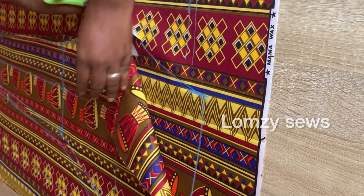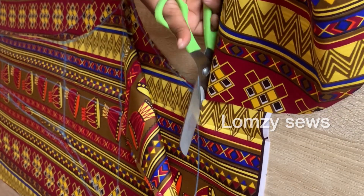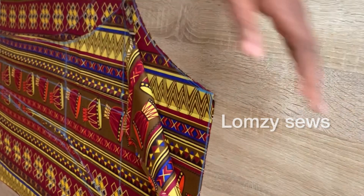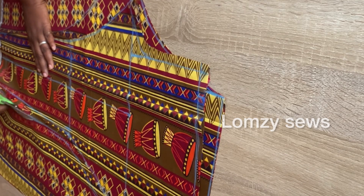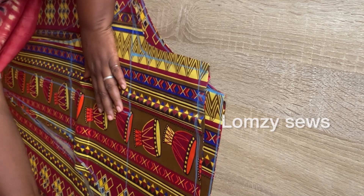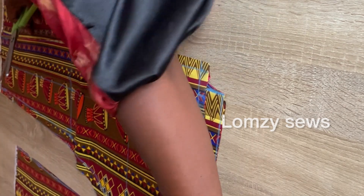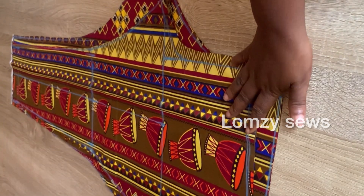I don't want this video to be too long so I'm not going to be sewing the trouser in this video — I have a lot of videos on how I sew pant trousers. For this one I just used a normal band; I didn't use elastic because I didn't make provision for it. With this we are done with the pant trouser and we'll be moving on to the booboo top, which is the main focus.